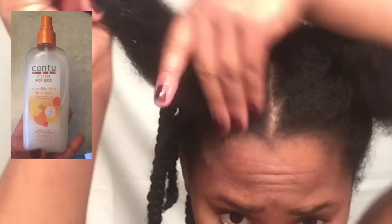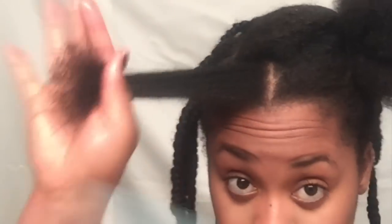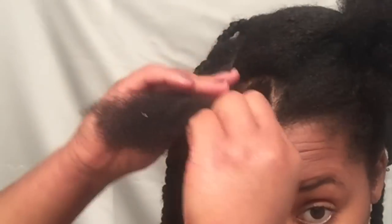Next I'm using a detangler for children. I liked the bottle — I thought it was super cute so I had to buy it. I know it's for children, but sometimes you got to do what you got to do. It is a really nice detangler so I will purchase it again.